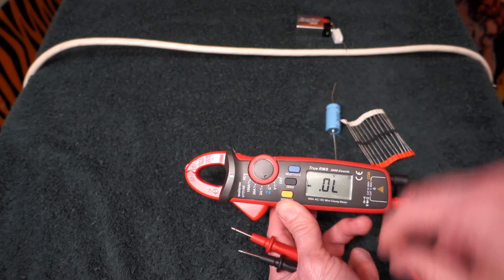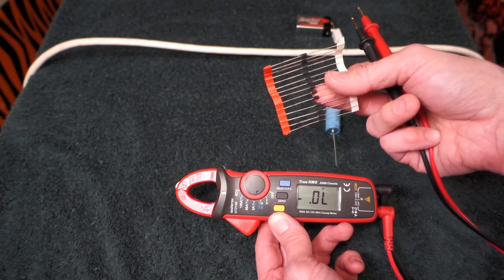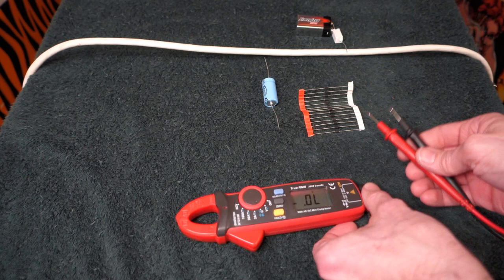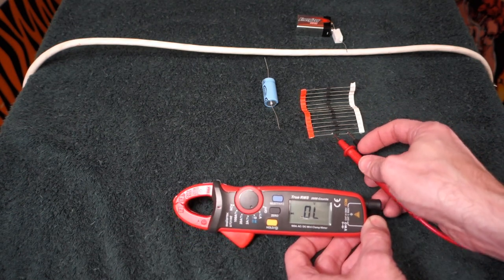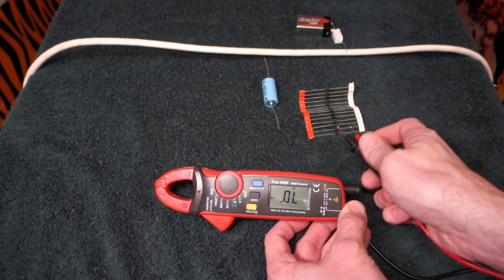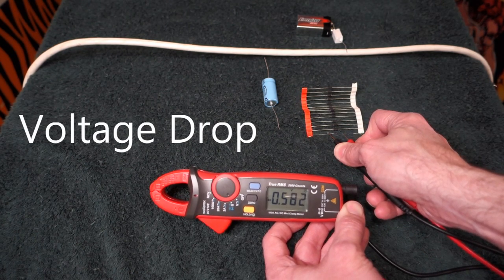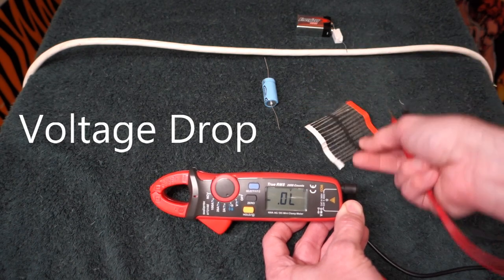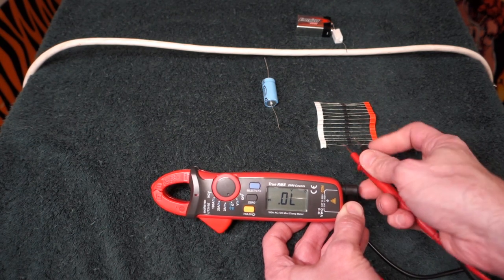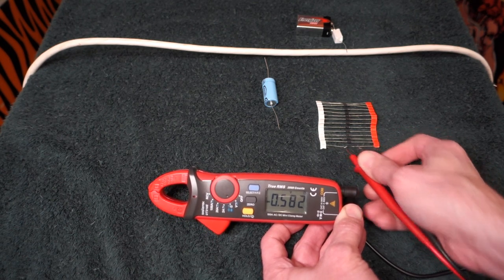We'll hit it again and we've got the diode symbol — going into diode test. I have a standard set of diodes here. We'll set one lead on each side and we're not getting anything that way. Flip our leads around and we get our forward voltage reading at 0.582. Check the other one: nothing that way, then there it is — that shows the diode is working correctly.